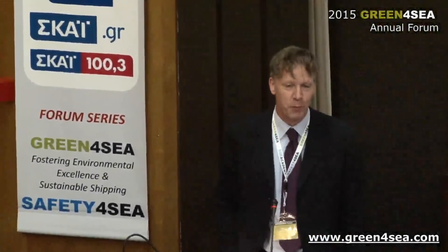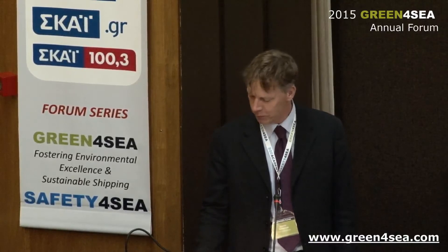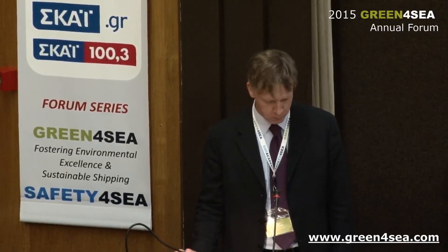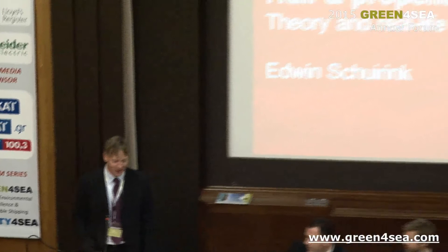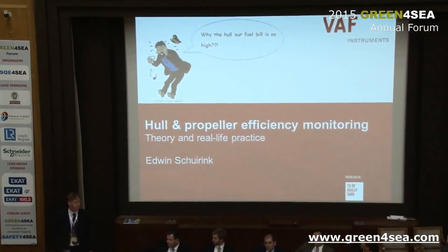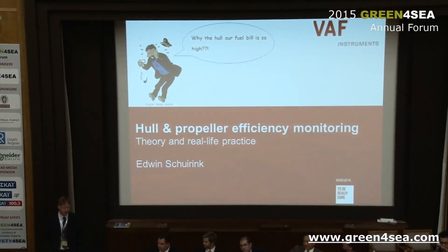The title of my presentation is Hull and Propeller Efficiency Monitoring. It's quite a serious title and I received some help from Captain Haddock with a sort of subtitle which is a little bit less serious but still about the same subject. It's about the fuel bill of course — a very nice subtitle which I didn't dare to use as the main title because it's maybe a little bit too confronting.